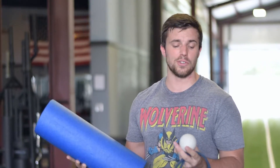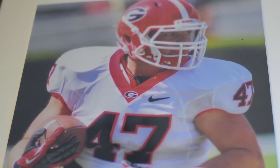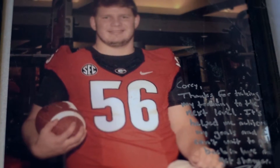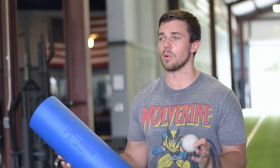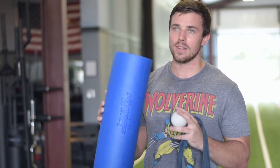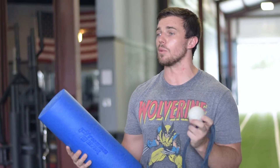Today we're filming a quick 15-20 minute warm-up for our athletes. We work with a lot of college football players and we see a lot of hamstring and hip/groin injuries or tightening over the course of the season. We wanted to prepare our athletes with a quick warm-up they can do in the gym using just a foam roller, a lacrosse ball, and a rubber band before they go out to practice.